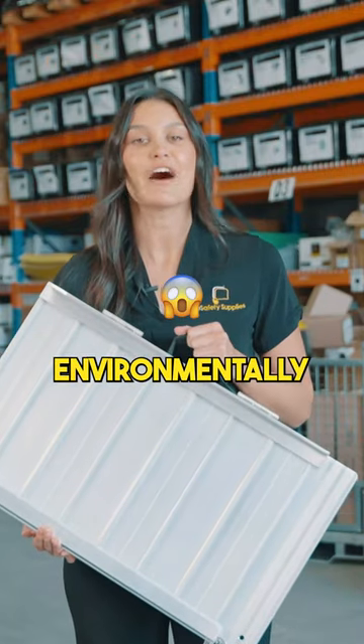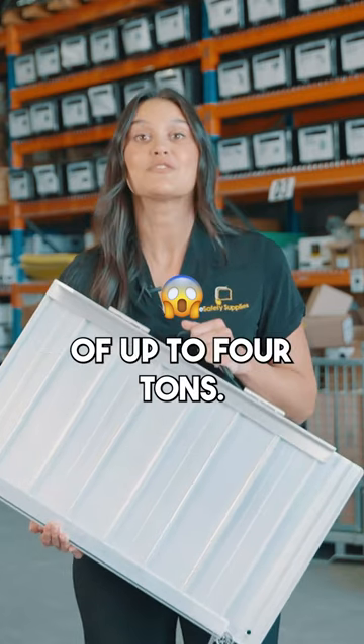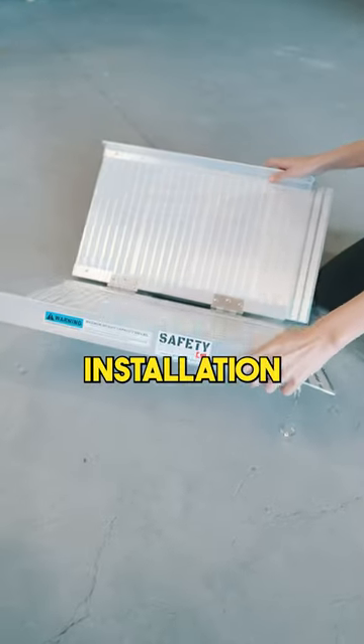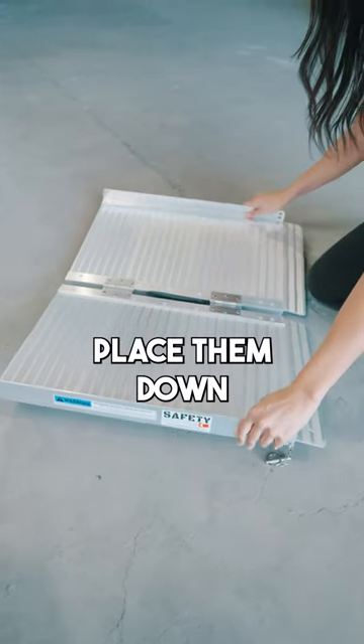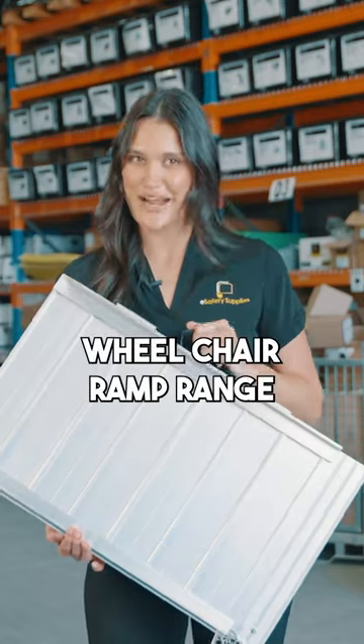Our ramps are functional, environmentally friendly, and sturdy, with a weight capacity of up to four tonnes. Installation is easy — simply place them down and they stay put. Explore eSafety Supply's wheelchair ramp range.